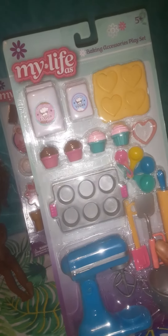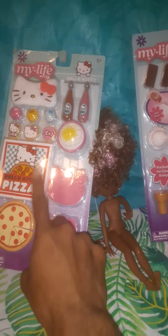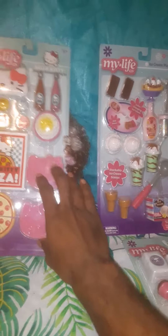As you can see, these are My Life As playset accessories, and I got each of these from Walmart. This one is the Hello Kitty sleepover set — it's got the pizza, pizza trays, pizza box, macaroons, other sweets, popcorn, two drinks, an iPad, an eye mask, and cookies.